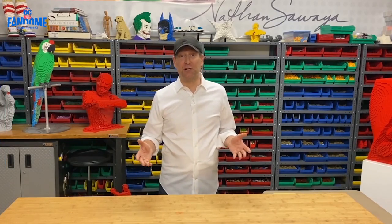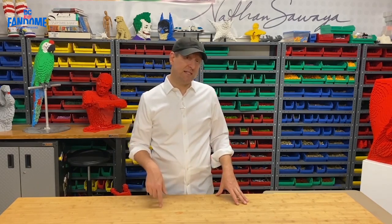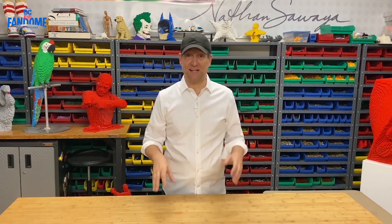My job as a brick artist means I use Lego bricks to build big sculptures, and I've built sculptures of all sorts of things, even superheroes. I was thinking today I'd try and inspire you to build on your own by building a sculpture of a superhero. One of my favorite superheroes from Teen Titans Go is Robin, so I'm going to try and build a Robin using just Lego bricks.